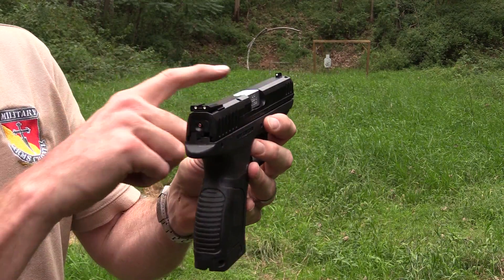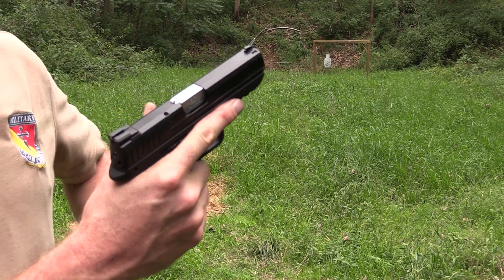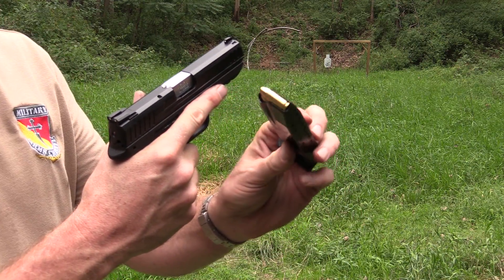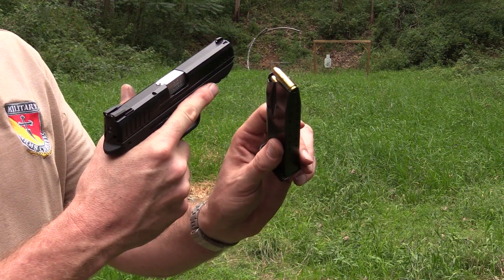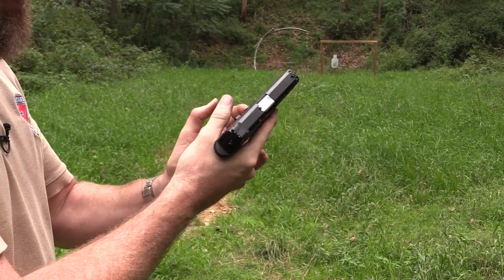It's a polymer-framed pistol with no manual safeties. You can see the three-dot sights on it. It fires from a 15-round magazine. It has some ZQI 123-grain NATO-spec ammunition loaded up into its 15-round mag, and we're going to fire a few rounds out of it.